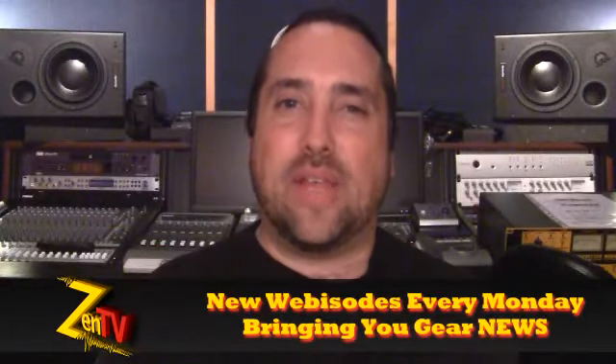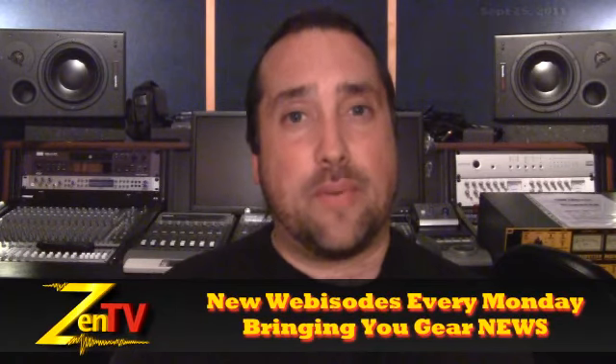Hi, it's Warren with Zen Pro Audio. Welcome to Zen TV Weekly. It is the week of September the 26th.